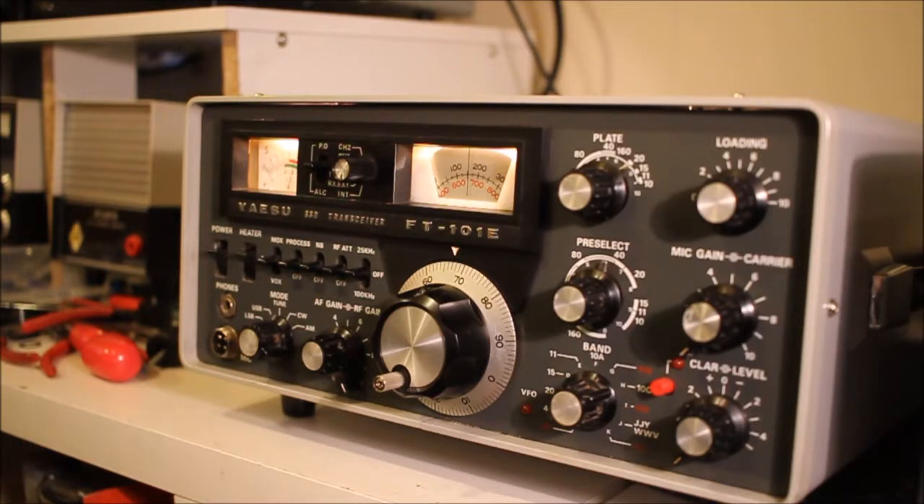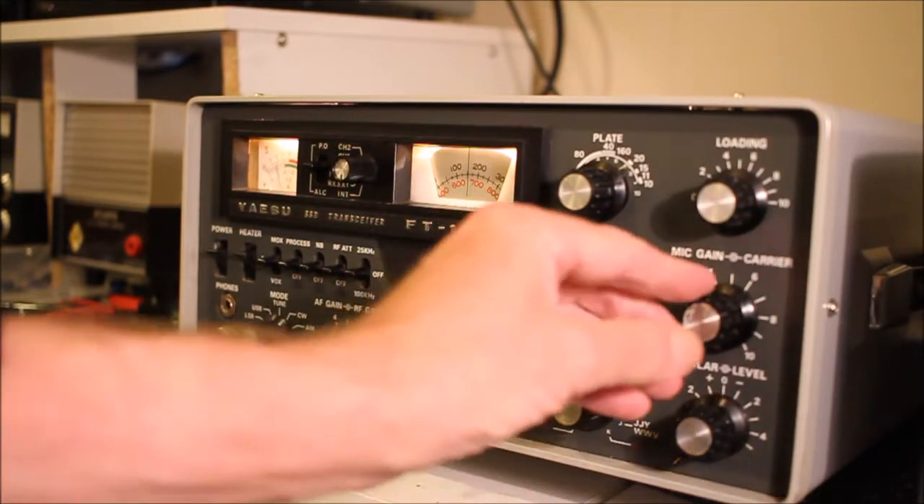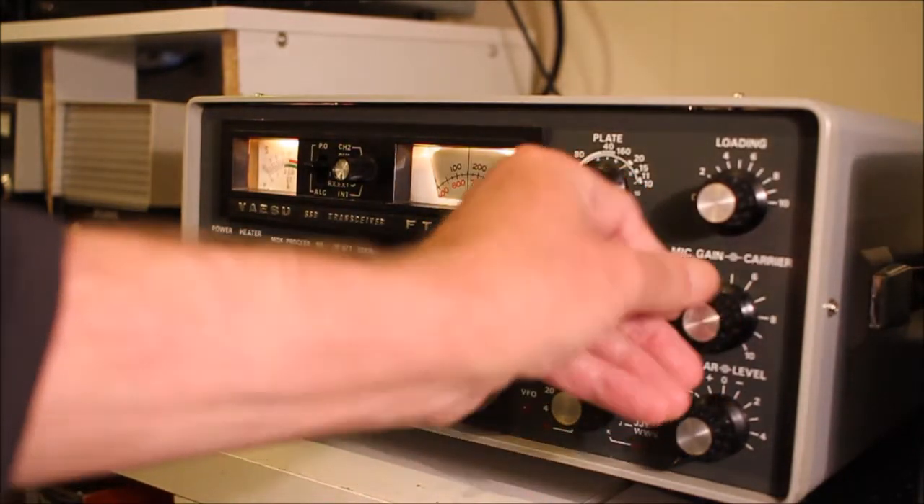I quickly worked out that one transistor in the IF strip had just died that day — died of old age. I took out what I thought was the offending transistor, put it on my tester, and it said no component was detected. So I grafted in another RF transistor and the radio came back.